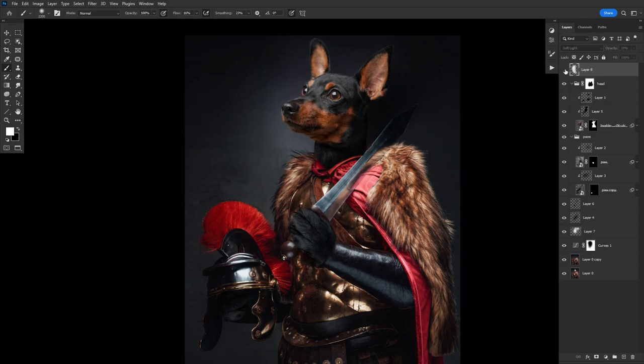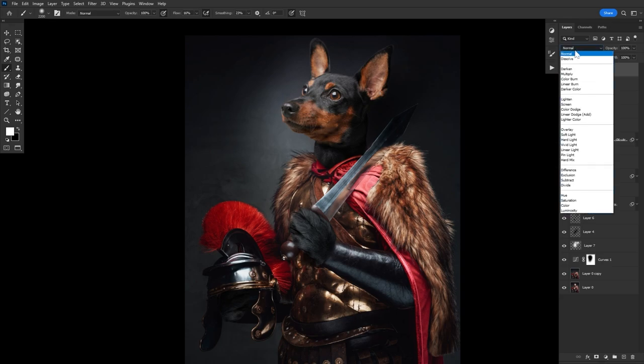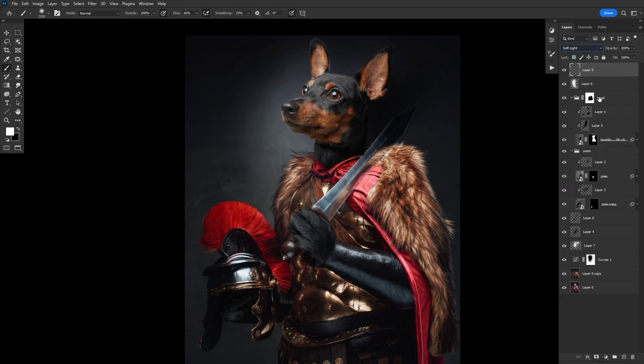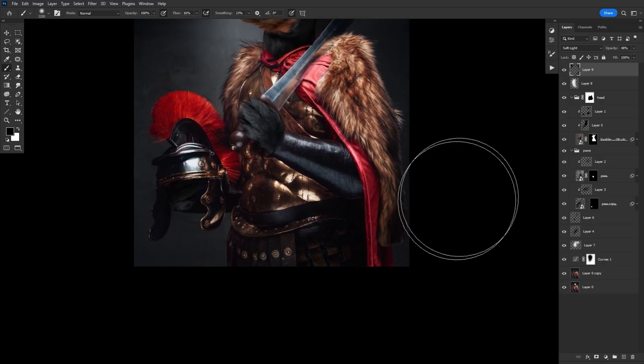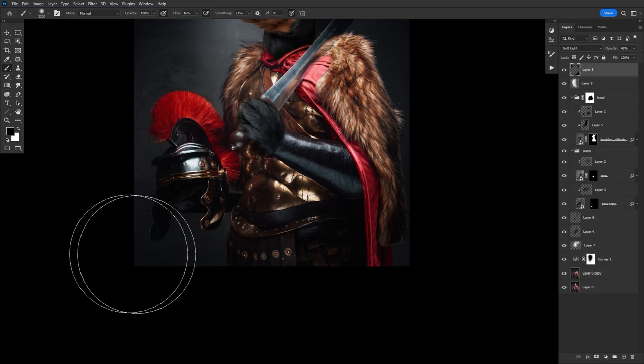Then repeat that step, making a second soft light layer set to around 50% opacity, and paint black using the same brush. This time, paint on the edges of the image to bring in more of that deep vignette effect. I prefer hand-painting vignette effects instead of using any kind of built-in filters — you get much more control and they look a bit more organic.